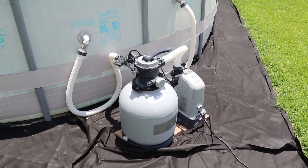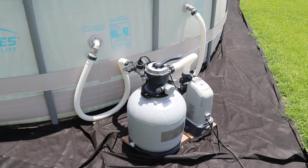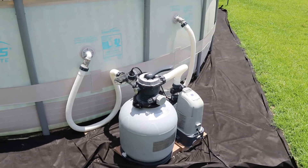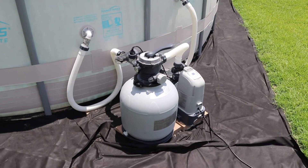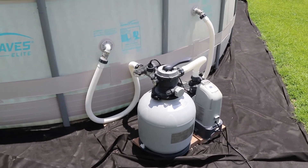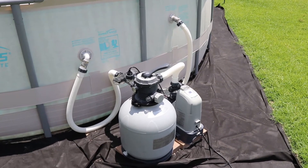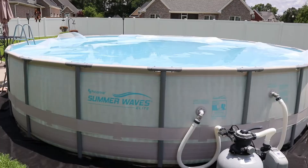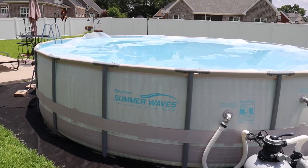We put about three and a half to four bags of salt in this, and we also put in a bag of stabilizer — measured by weight according to the amount you're supposed to put in for this size pool. This is about an 8,000-gallon pool, so we based that on that. We've got our salt regulated and the pH is regulated and everything works really good.